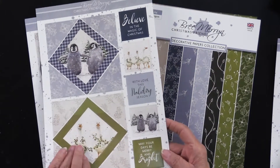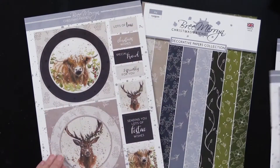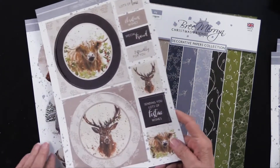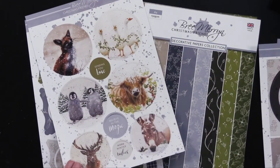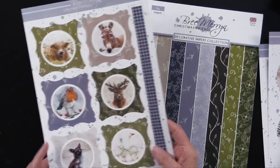I take that back because these are — so you do have just some with frames. You can see the geese, you can see the penguins, got the deer, the ox, fox, donkey, robin. Just a wonderful collection.